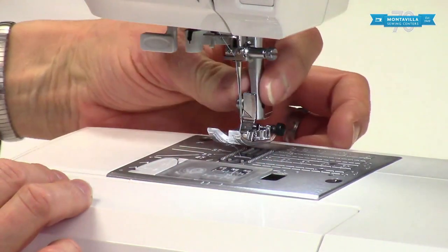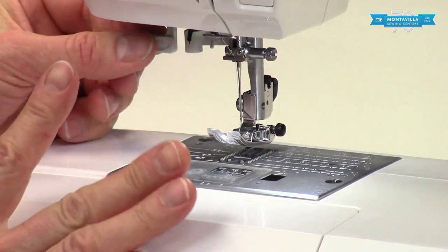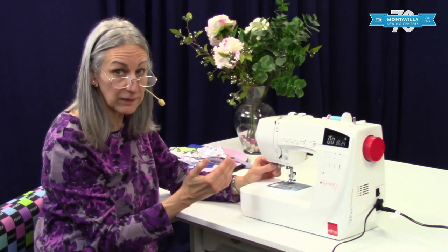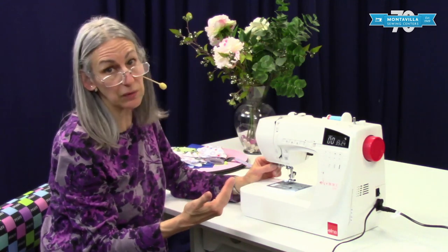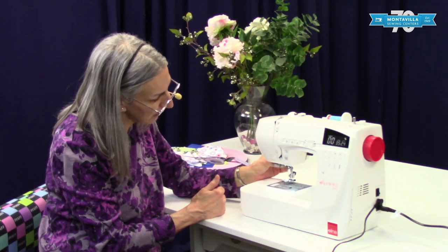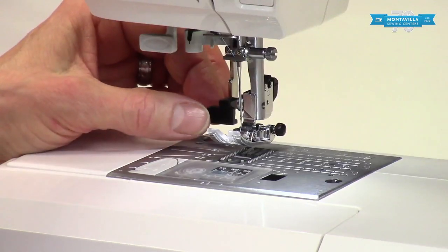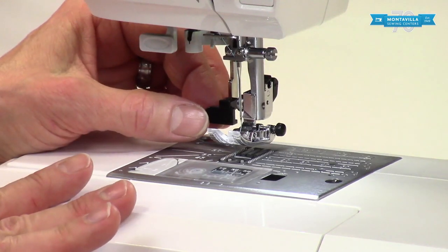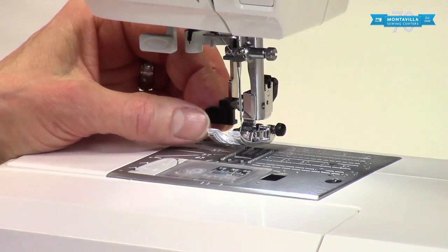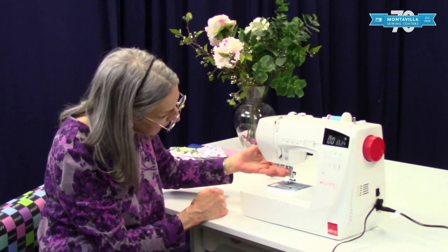Also, we have a needle threader with this machine, which makes it really nice for threading your needle. It works really well with size 10 and up needles — I usually use size 12, which is plenty big enough for threading the needle. Behind that you have the buttonhole lever. This is used with a special buttonhole foot that comes with your machine to make perfectly sized buttonholes, and I can show you that in a different video.